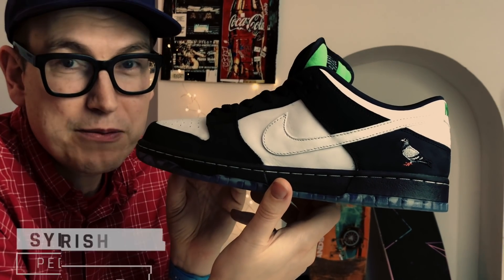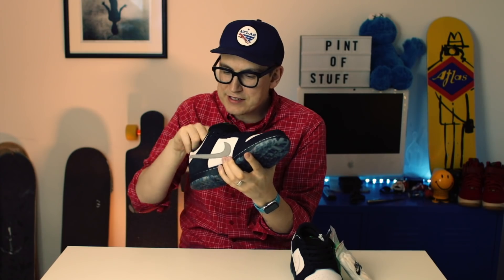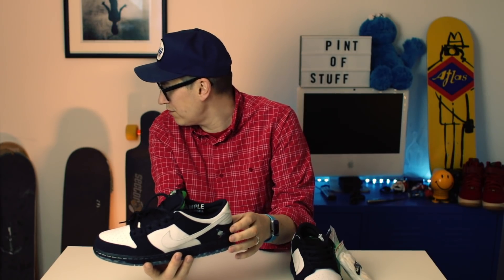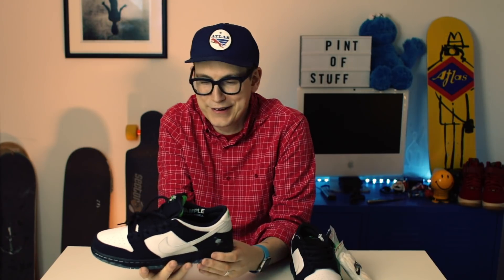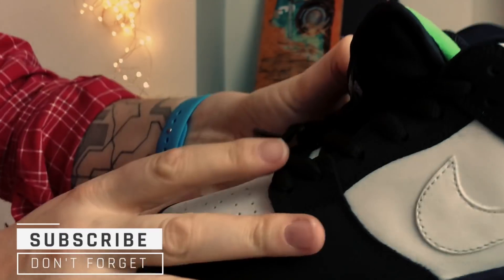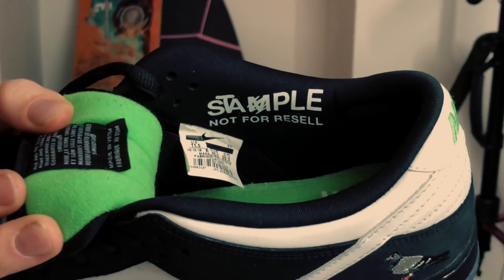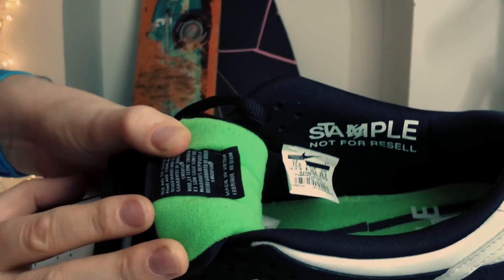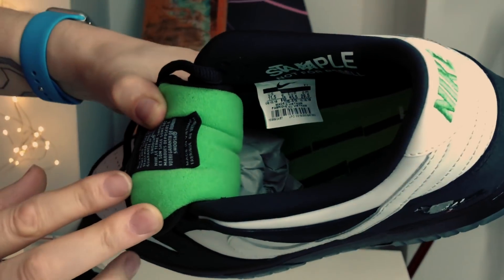Now we want to see the infamous pigeon detail. There's also the Nike SB Dunk branding on the front. On the inside, I want to show you this detail - if I hold the shoe slightly up to the light, you can see that. Tilting the shoe towards the camera - that detail in there is quite a nice touch.